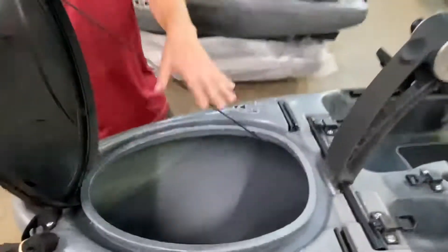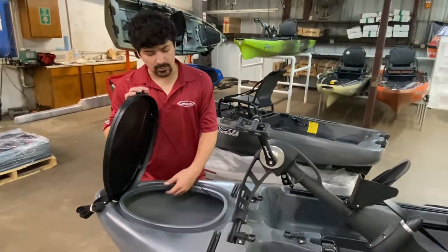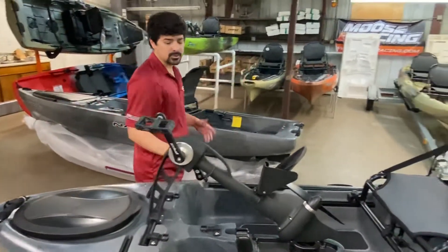Up front you've got a lot of storage here, so you can carry a smaller tent, your tackle, your life jackets, first-aid kits — all of the necessities that you have to have to be out on the water. You still have some through-hull storage on this boat, so that's a great feature.